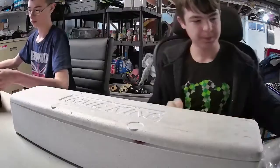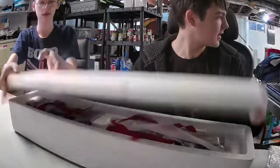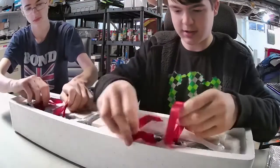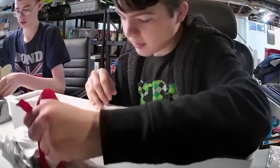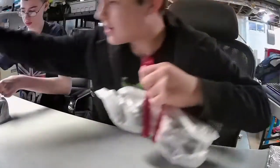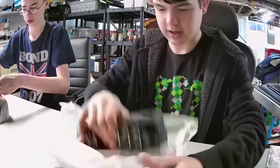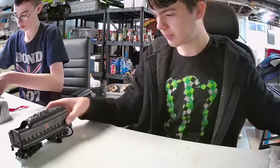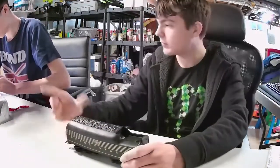It's got the original instructions with it. And it even comes with the oil. Here are the actual parts of the train. We've got the tender here, and there's the engine over there.